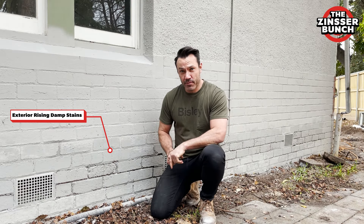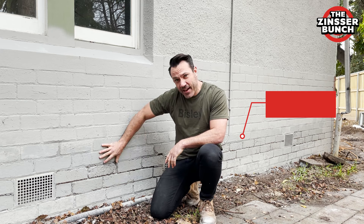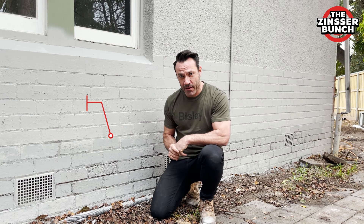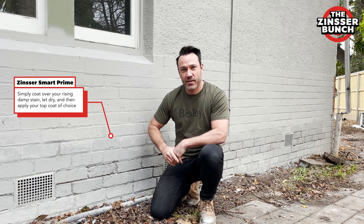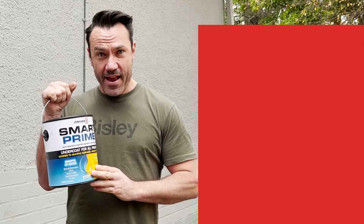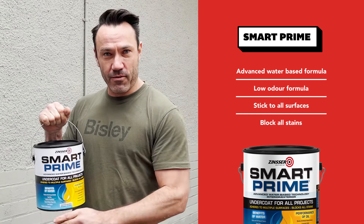Rising damp is a really common problem in people's homes. Now in this situation, it's been treated years ago but unfortunately the stain still remains. Now we've done the top coat already but as you can see it's bleeding through, and that's where the Zinza Smart Prime comes in. So we're simply going to coat over this, let it dry and then we can finish with our top coat. Your Smart Prime is the go-to product for all your paint stain needs. Now this works inside and outside and for our situation here it's going to be the perfect solution to stop all that dampness coming through on our final coat.